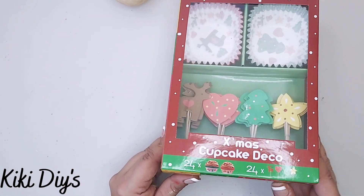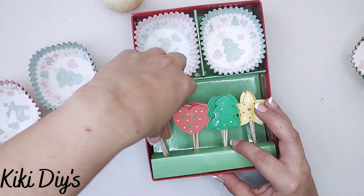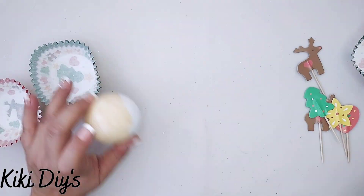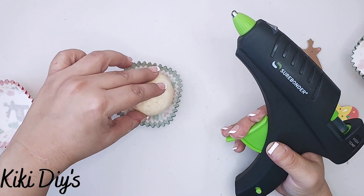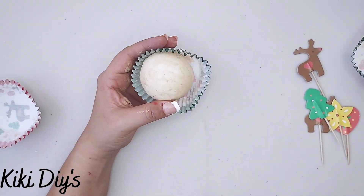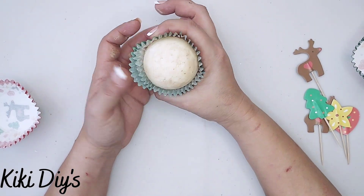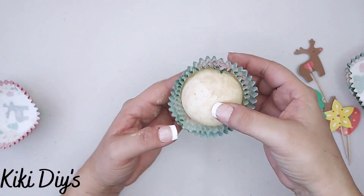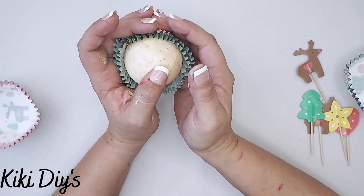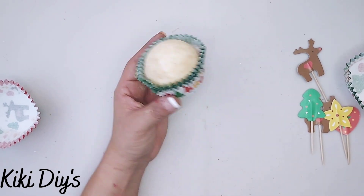Then I'm going to take this cupcake set that I got at a local grocery store, but you can use any cupcake liners that you want, and I'm going to use some of these toppers. I'm going to add a little bit of hot glue to the bottom, then add hot glue to the sides and grab my paper and just push it down onto my foam ball, making sure that it is glued. Then I'm going to glue the other paper together like this, pressing it down.